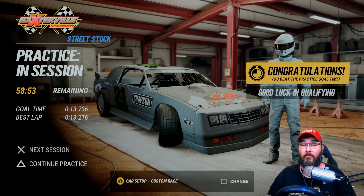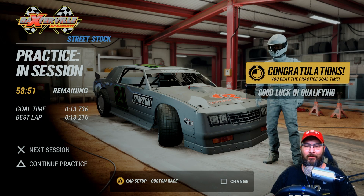All right guys, welcome back into another custom setup video here for the street stocks at Baxter Veil. I'll go over a couple laps here and show you how I've done it, then we'll go to the setup.